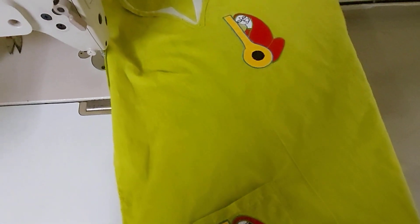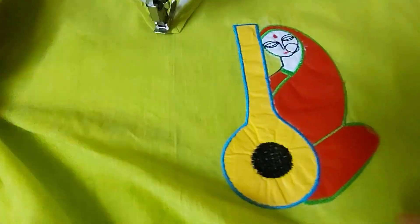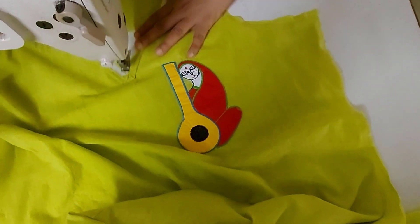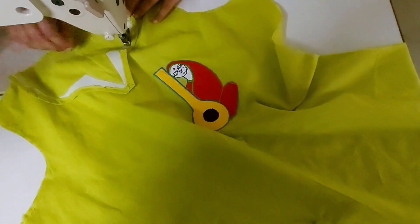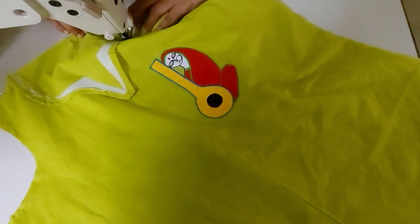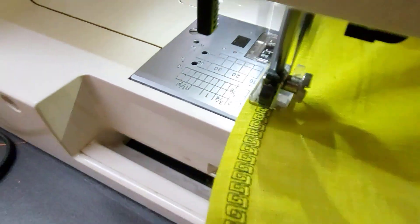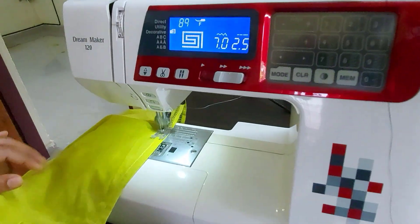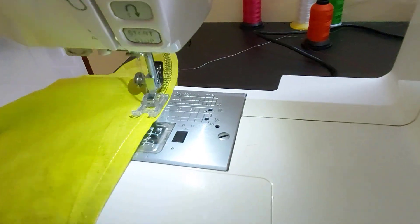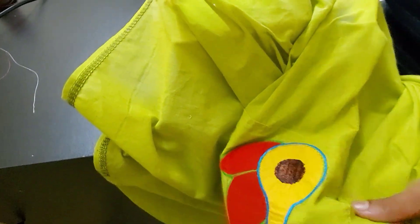Now we are going to finish the embroidery. I am going to use the top — this is a simple neck and top. I am going to finish the stitching. I am going to use the sleeve and the top, and a side pocket with a self-design.